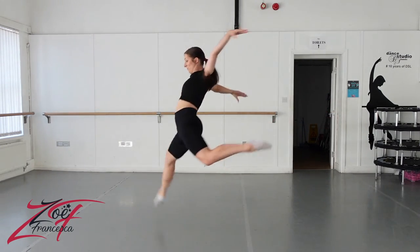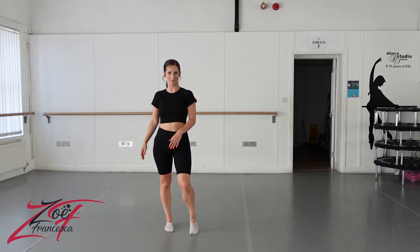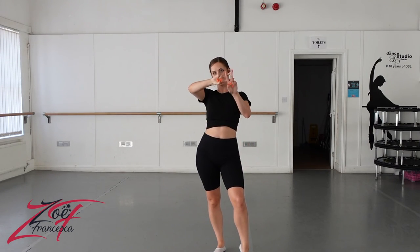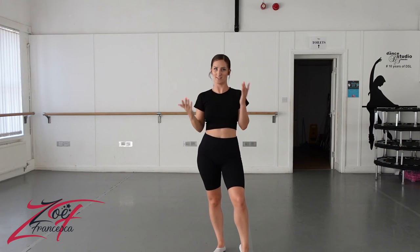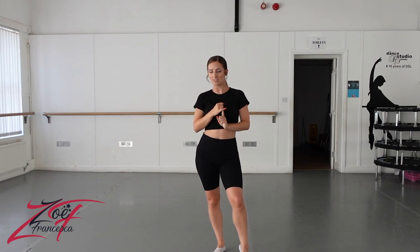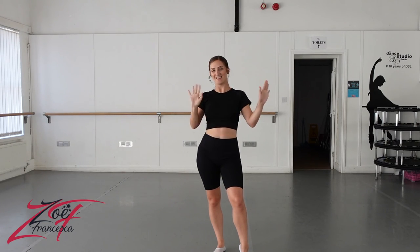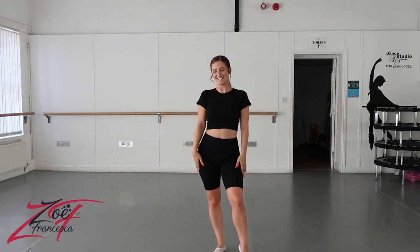I think that's all my tips for the step turn leap turn. Don't forget to tag me, hashtag ZoeFranchesca. I hope this has helped you either learn how to do a step turn leap turn or how to improve it — get it better using those little tips. Let me know if it helped and what else you want to see on my channel. Thank you so much for watching and I'll see you next time.